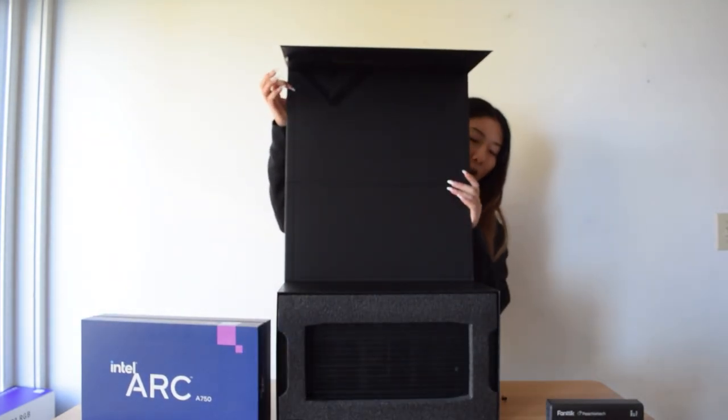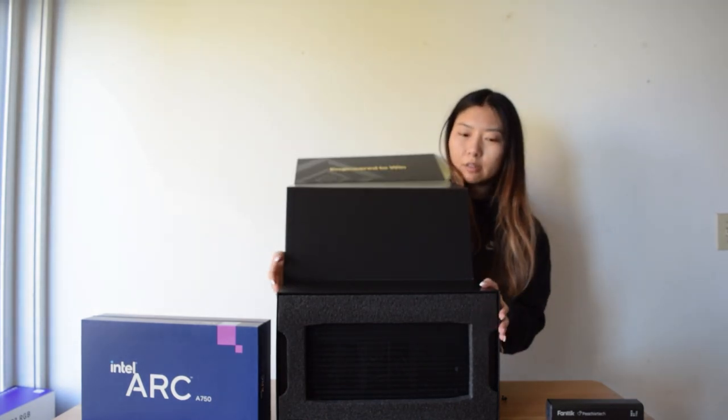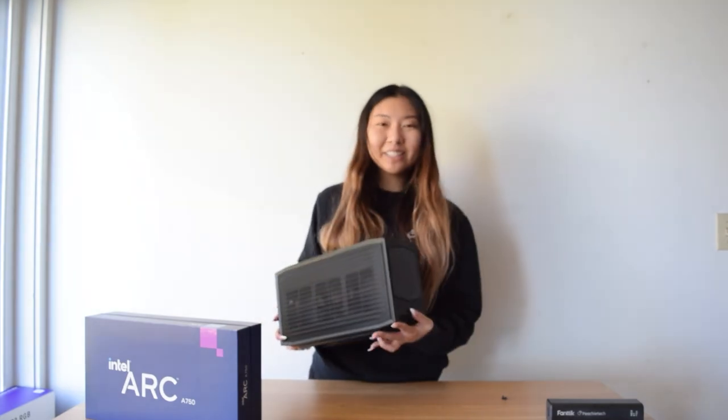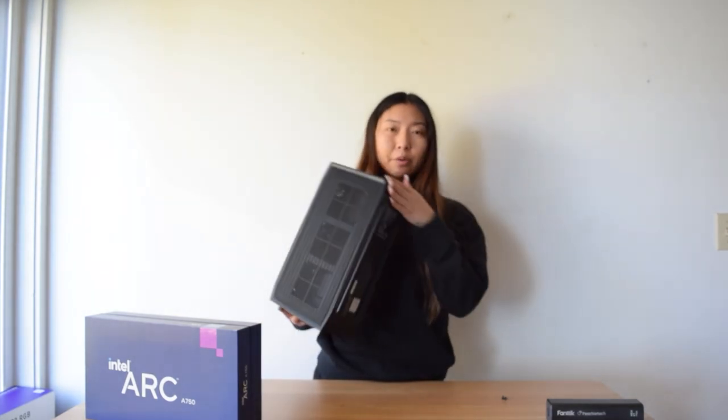I actually had an 8th gen Intel NUC that's super small — I used it for college but now my brother is using it. This is what it looks like. You literally just put it in your backpack or whatever.